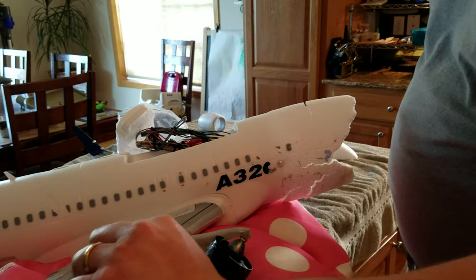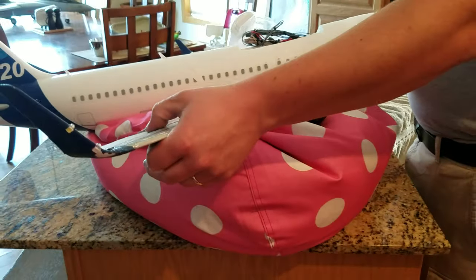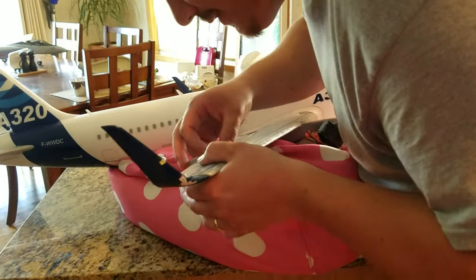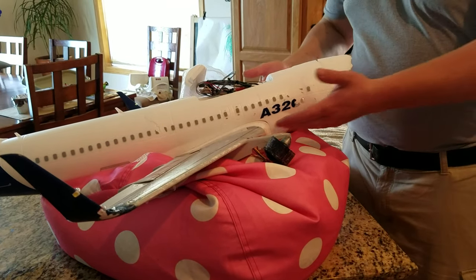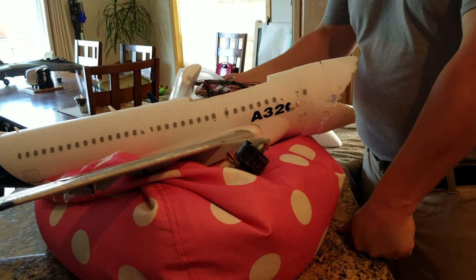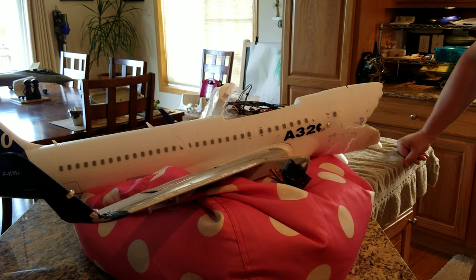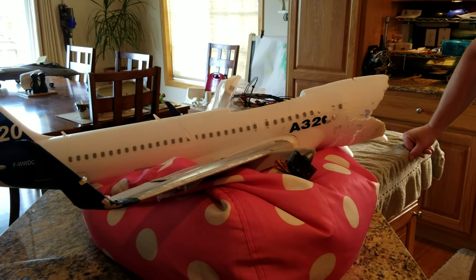Just an FYI — I went ahead and took the leading edge slats off the main run of the wing. Oh, it looks like I have a broken hinge point here — I didn't realize that until just now, so I'll have to fix that. I kept my inboard leading edge slats. So everything else is pretty much put back together. Keep watching — we'll keep you up to date on this endeavor. Hopefully it'll look good when we're done.